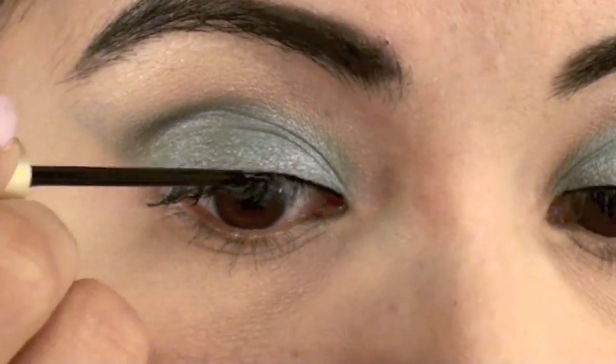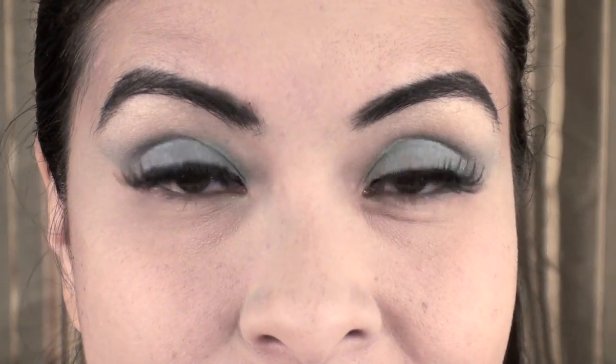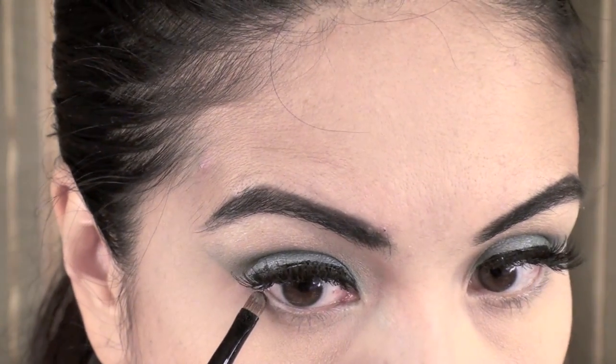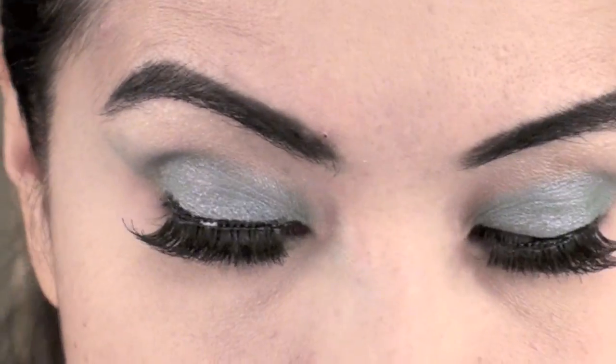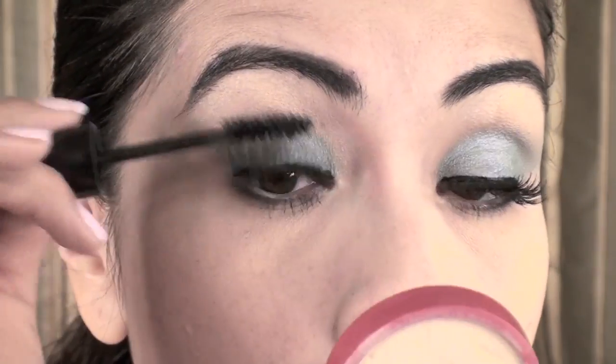I'm going to apply a thin line of liquid liner and my false lashes. While the lashes are drying, I'm going to use a little brush with some black eyeshadow and apply a little bit of black at the bottom.